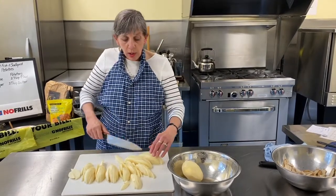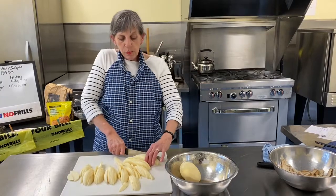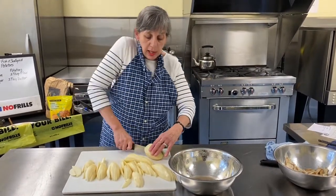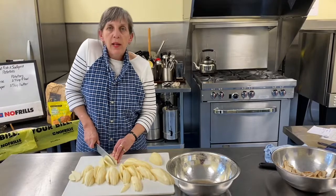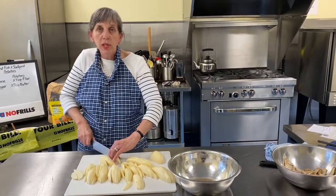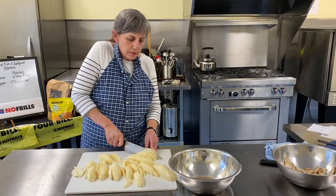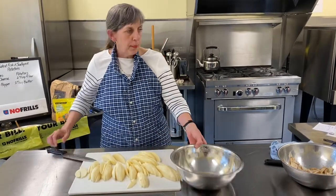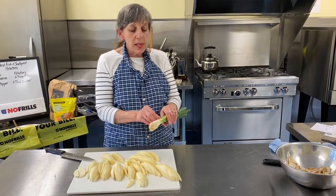If you want to be exact, you could get a measuring cup out. I often think about what size pan I'm going to use — for two people, maybe a two-quart dish — and keep the dish handy so you can see how they're coming along. Look how nice those slices are, nice and even. The trick is to keep them even — even one thick one and it's not going to bake up evenly.